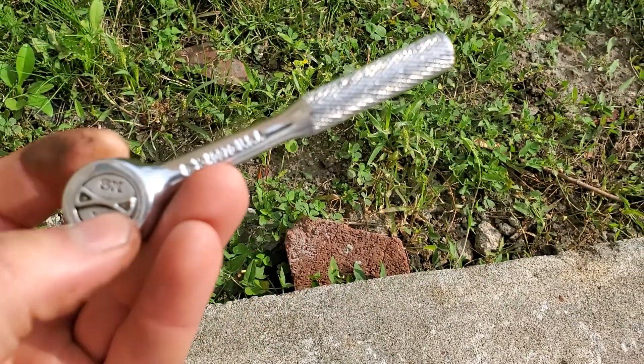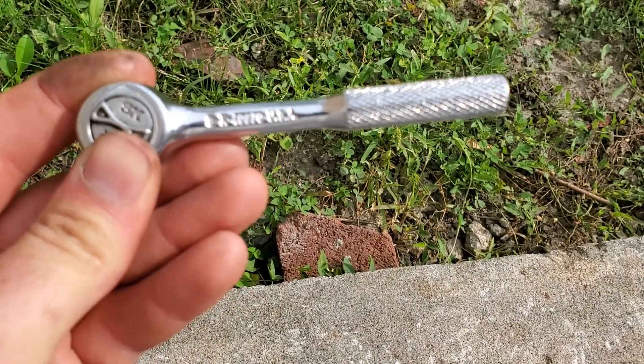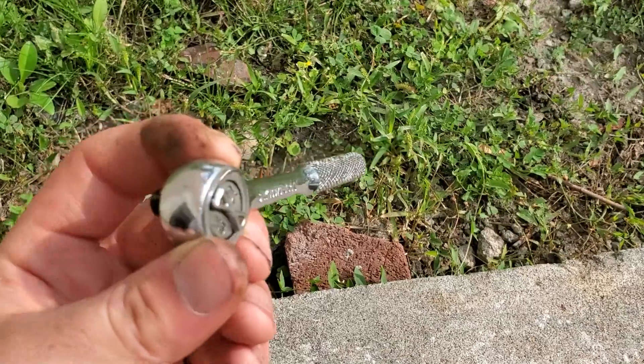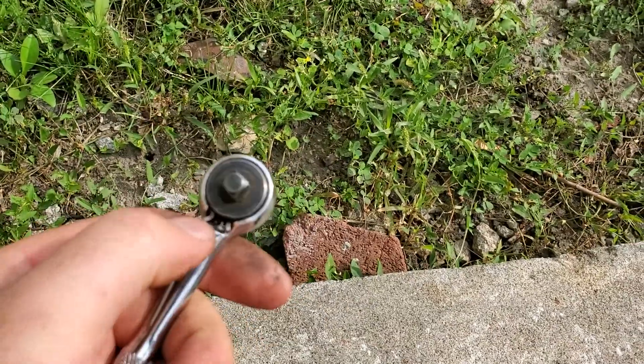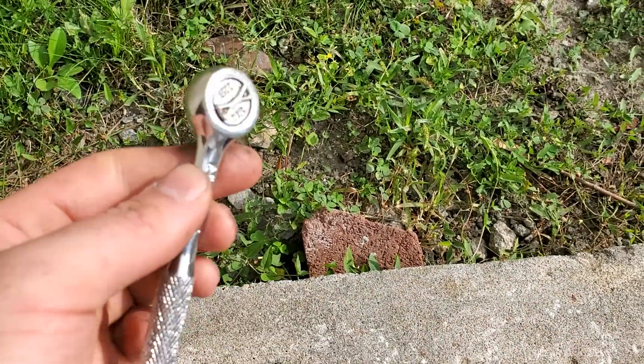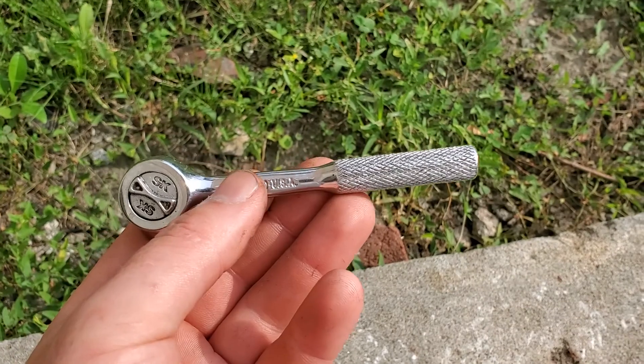They're very solid, small, heavy tools that get into tight spaces and I really enjoy using them. The heads are replaceable and greasable. When you put the new one in, you just add grease and you're good for a year or two, then re-grease it.